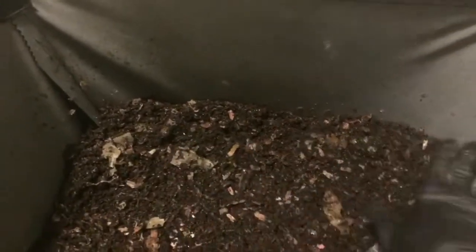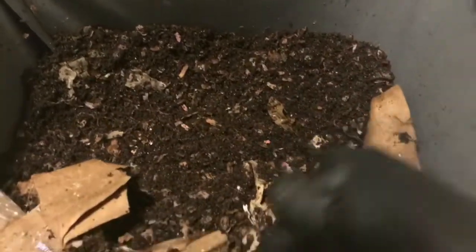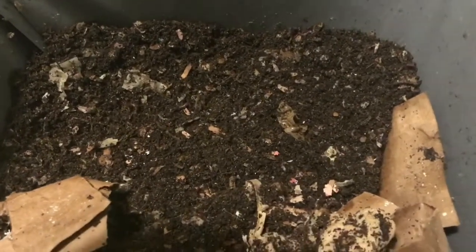I think these guys could definitely go for a feeding. Today I might feed this backside and maybe just put a little something right in front of the window, but for the main feeding I want to do back here, so let me go grab a little something and we will get these guys fed up.